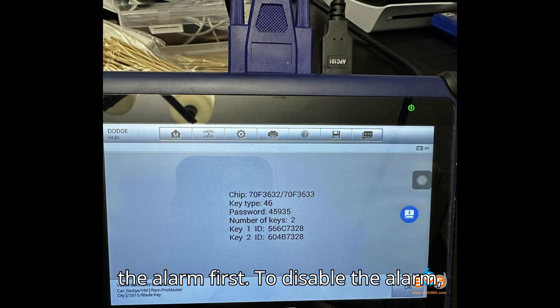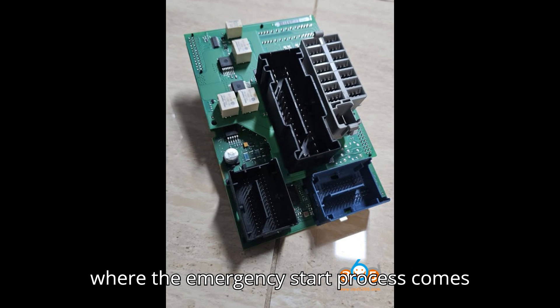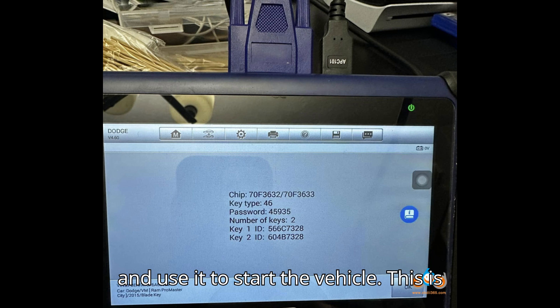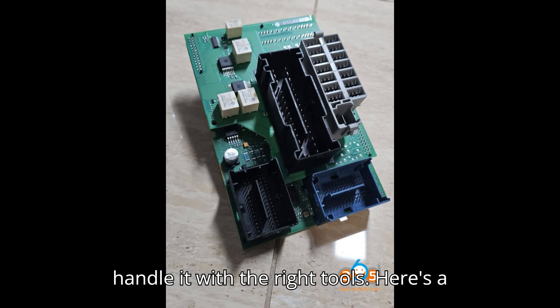The key is to disable the alarm first. To disable the alarm, you need to simulate the key. This is where the emergency start process comes in. You need to read the immobilizer data from the BCM, simulate the key, and use it to start the vehicle. This is how dealerships do it, so you can totally handle it with the right tools.